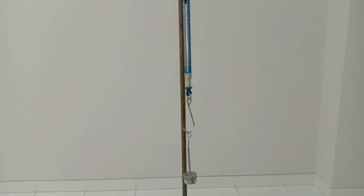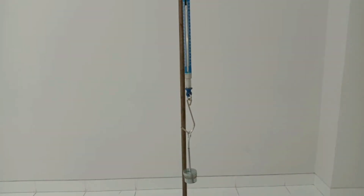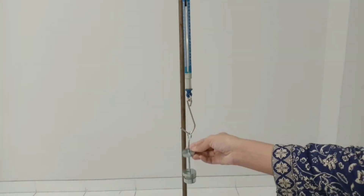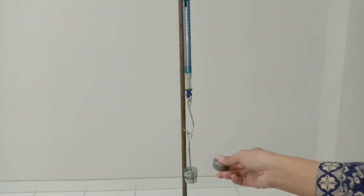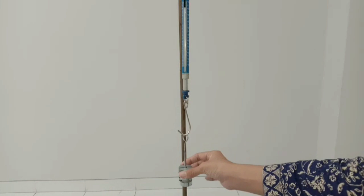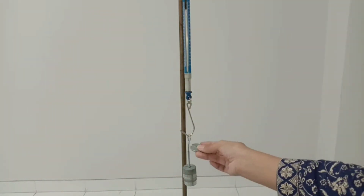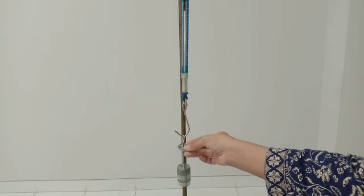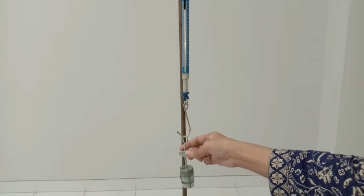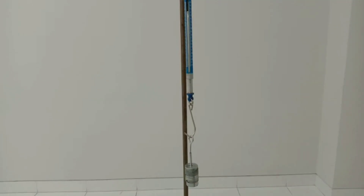Now I put the coins one by one onto the mass hanger. You can see the spring stretching and the indicator moving down because of the gravitational force. As the mass increases, the gravitational force increases as well.